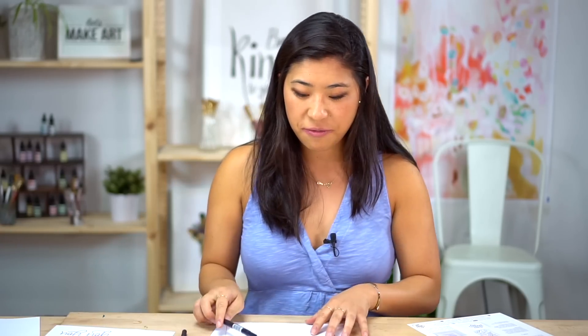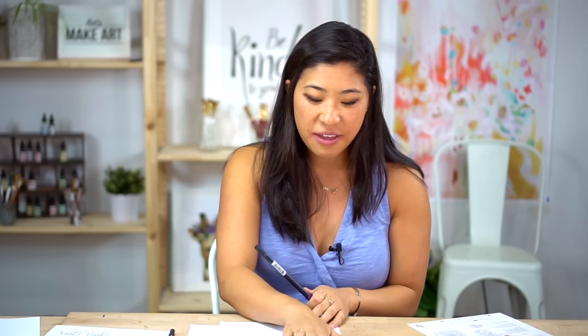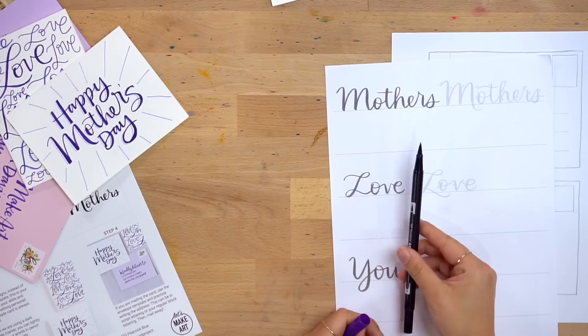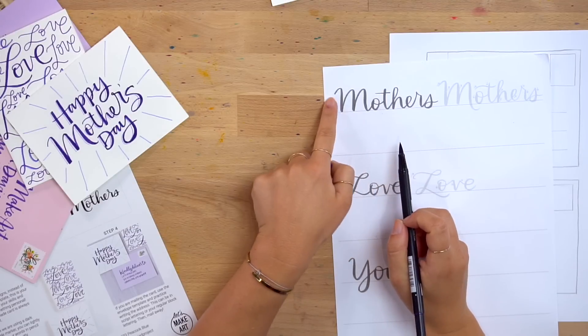So that's step one. Step two is foligraphy. If you look at this practice sheet — which you can download for free on letsmakeart.com if you don't have our subscription box — I wrote the word out with the brush pen, which is what we typically use in other videos. You can see there's a thin part and a thick part to the lettering. That's what we're going to imitate with the fine tip side of the pen.